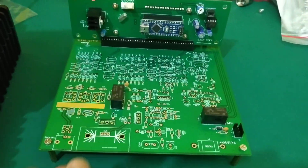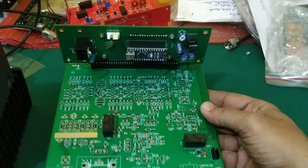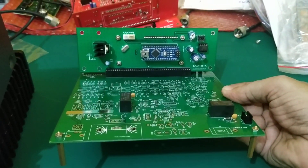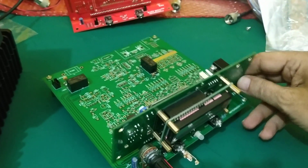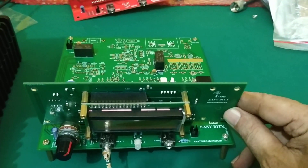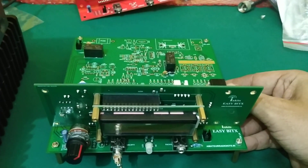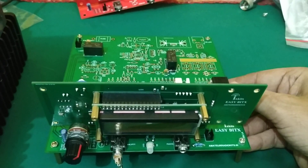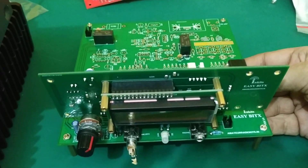Here's the complete board — only two boards now. You could build this for 20 meters, 40 meters, or 80 meters. Let me show you another board — this board is the SMT version.